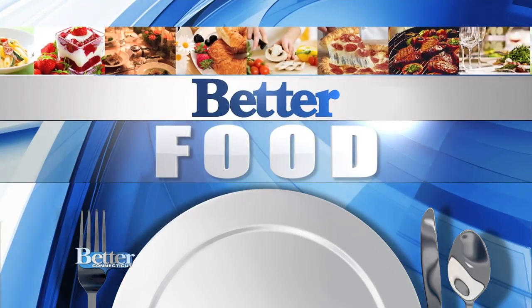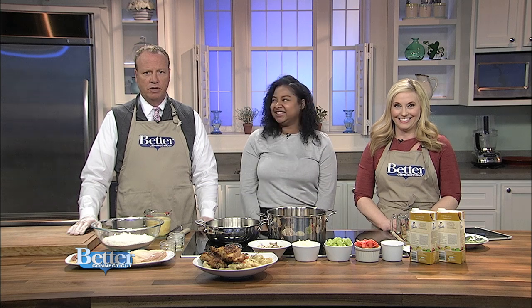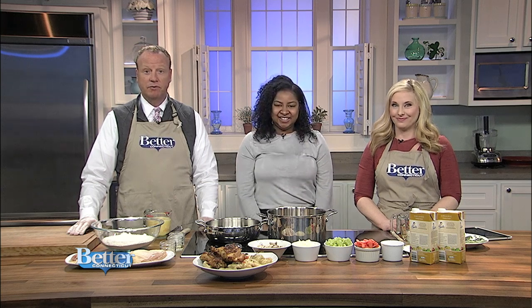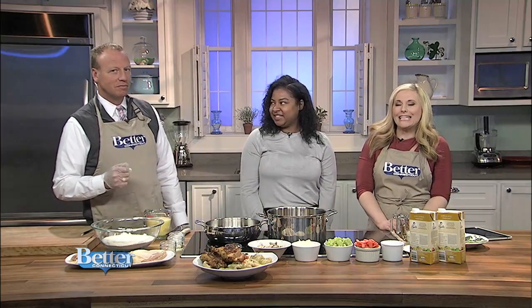It is time now for better food. Are you looking for a classic recipe that everyone can enjoy? Our friend and chef Victoria Ward is just the thing. You might recognize her from the Food Network's Cooks vs. Cons, and she is showing us today her recipe for chicken and dumplings.